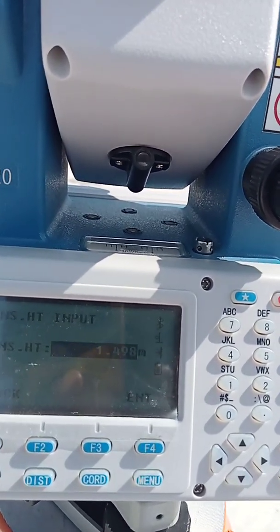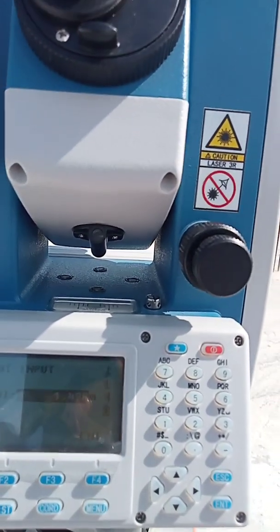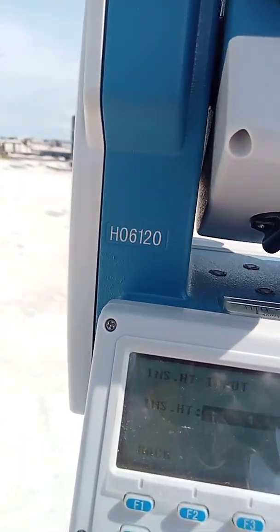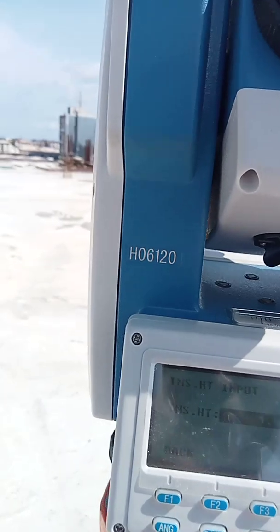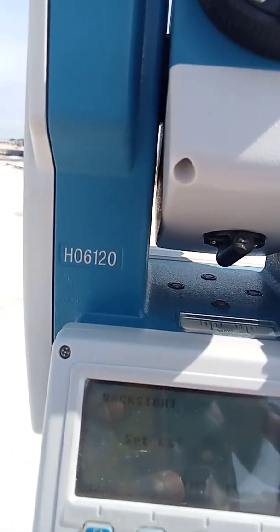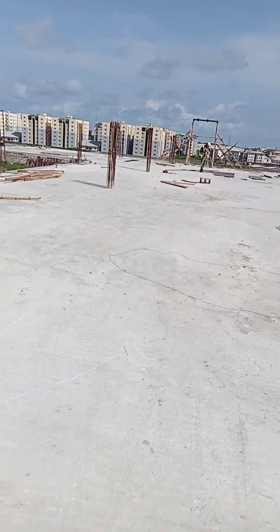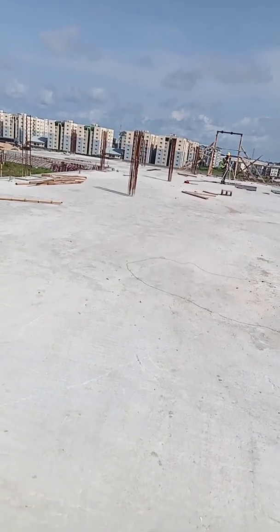In the last topographical survey video, height was important — you had to check instrument height and reflector height. But here, since I'm just doing setting out with no Z requirement, I can ignore height and press Enter. Now it's saying Backside Set. I always make sure my reflector is already positioned at the backside station before pressing Yes — to avoid any unnecessary error.